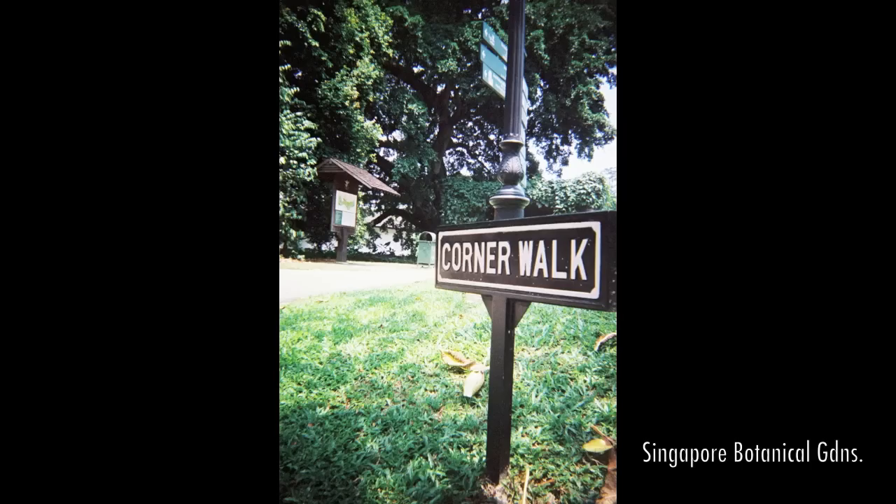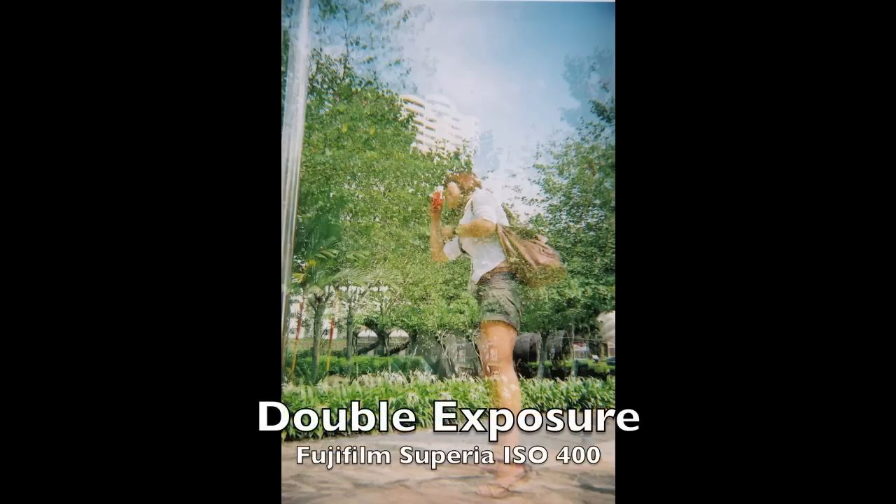That's pretty much all I have to say about my Superheadz Blackbird Fly. Check it out — Google, eBay, anywhere. It's a good camera. Once again, I'm Anthony, the white guy in Japan. I love you. It's a good camera.